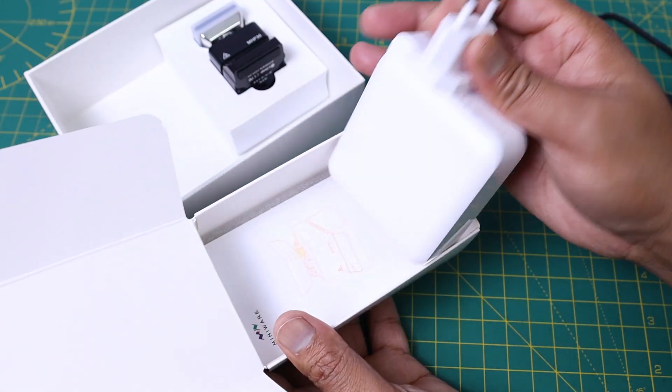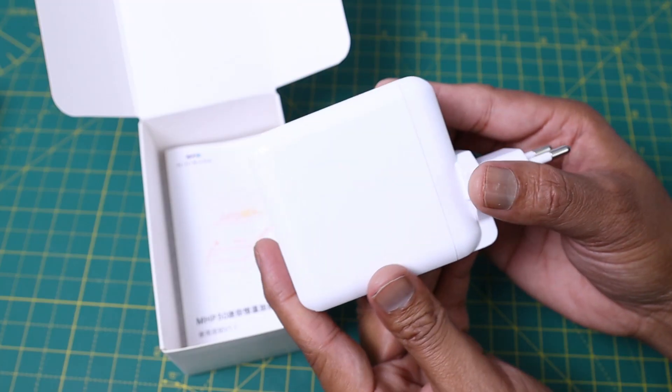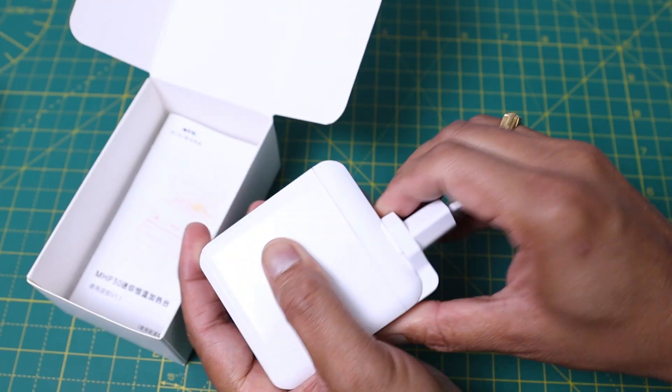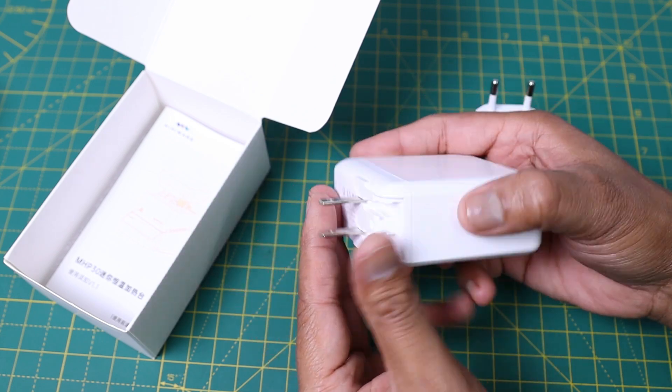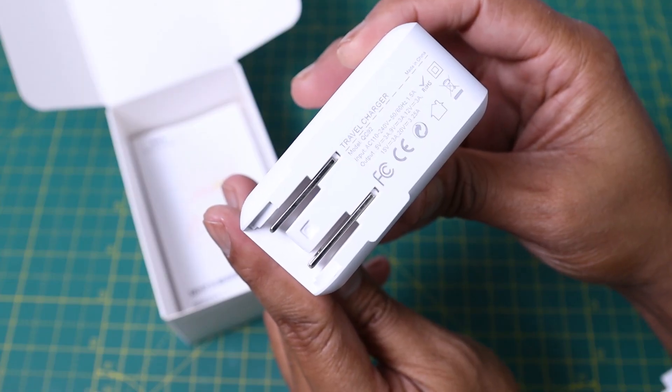It comes with a 60W power delivery wall adapter. The wall adapter is compatible for both US and European outlets. The maximum PD output is 20V.